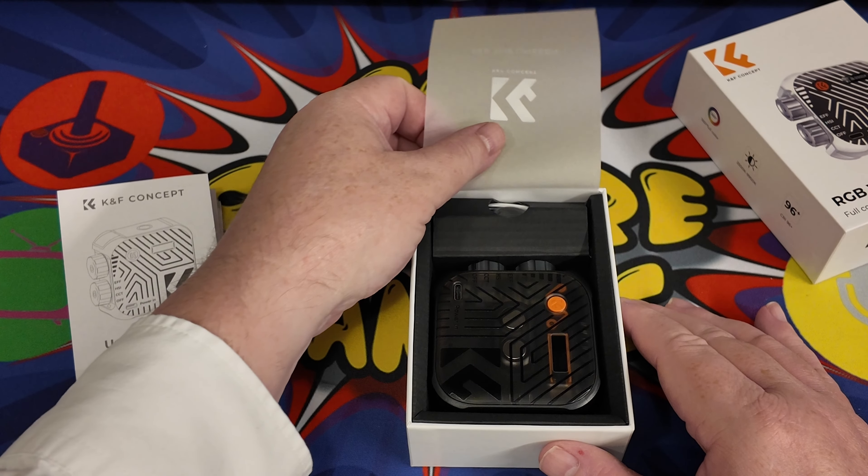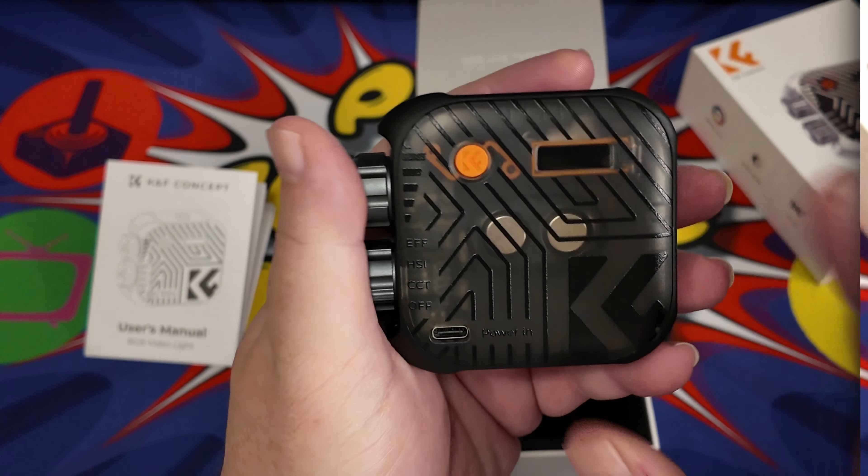First off we'll look at the manual — there's not much to it, just details on the dials for adjusting things. There's a quarter-inch screw included. In the pack we've got the light itself, a USB-C cable, a lanyard, the manual, and a cold shoe as well. And this gold lettering on the packaging is a really nice touch.